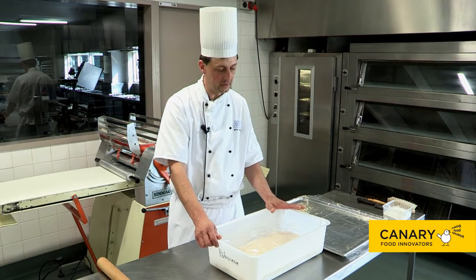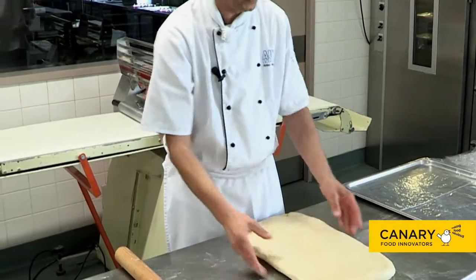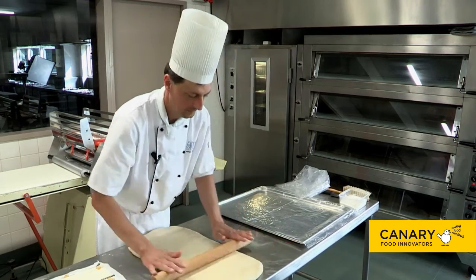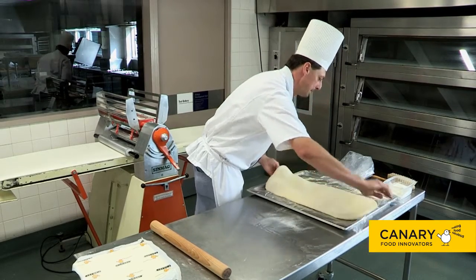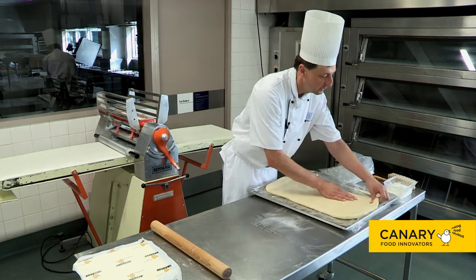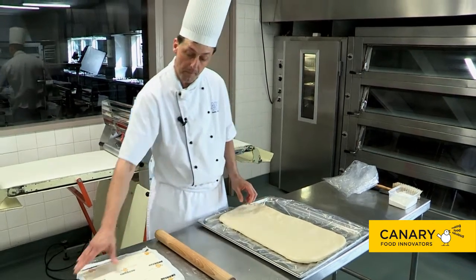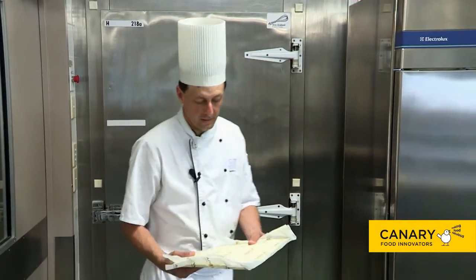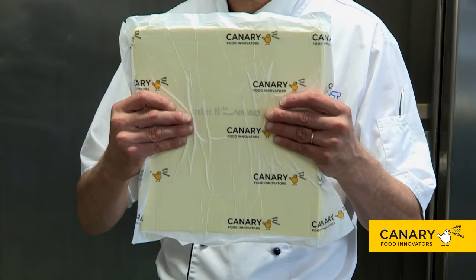The dough has been mixed and cooled a little in the fridge. We want the dough piece to be about double the size of our pastry butter sheet. Place it on a tray and put it in the freezer for about 30 minutes to firm up to the same consistency as your butter sheet. The key to getting the best out of your Canary pastry butter sheet is to use it directly from the chiller, as it will be pliable enough to be incorporated into the dough for laminating.